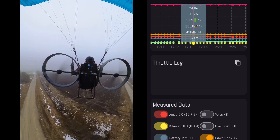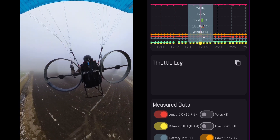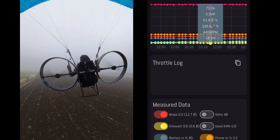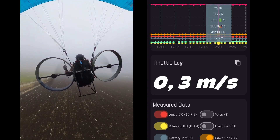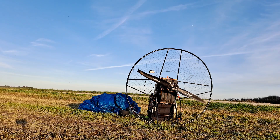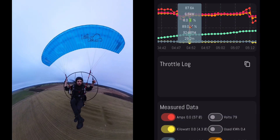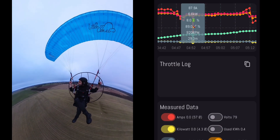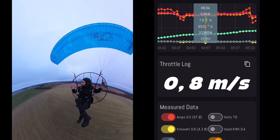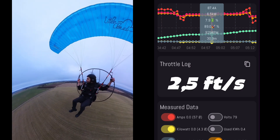Later on, I checked the stats and saw that I had a constant power consumption of 3.5 kilowatts for each motor, or 7 kilowatts total, for an average altitude gain of 0.3 meters or one foot per second, which is definitely worse when comparing it to the SP140, also a fully electric paramotor. Last year, I did a flight with the SP140 at around the same temperature and altitude and got an average altitude gain of 0.8 meters per second or 2.5 feet per second.